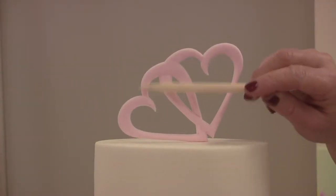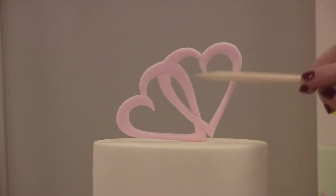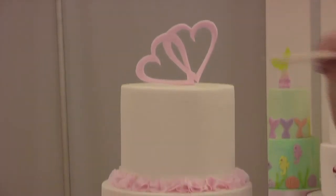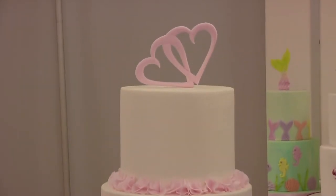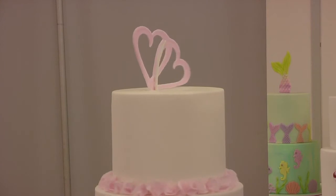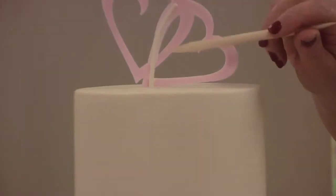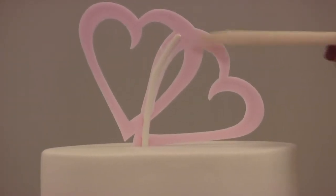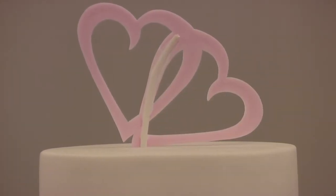We've used Entwined Hearts to make a topper and we've got them standing up. I made them, allowed them to dry, and once they were completely dry I supported them with a lolly stick. I've used the paper lolly stick because I could manipulate the shape to go in line with the hearts, and then I've attached it with royal icing.